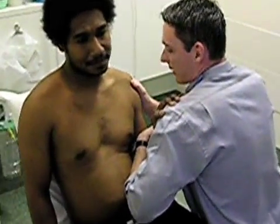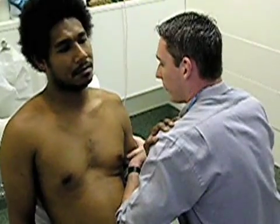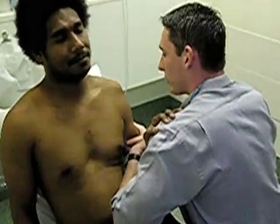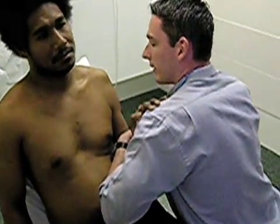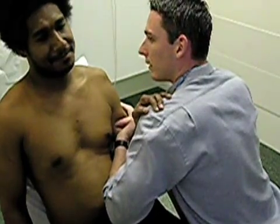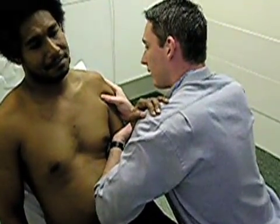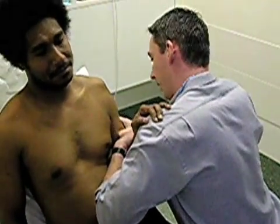Can I get you to sit straight up for me? Shrug the shoulders right up. Bring the shoulder right up. Is that good? Yes, that's good. Try to relax as much as you can with the arm. That's it. You'll be able to raise the arm and relax. Now we'll just relax the arm as much as we can.